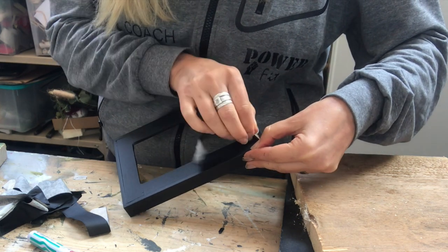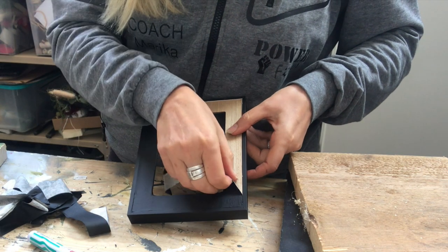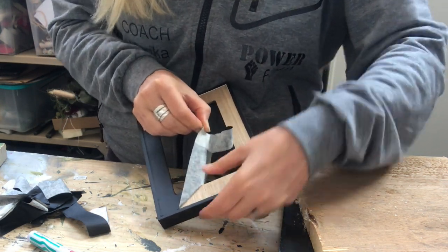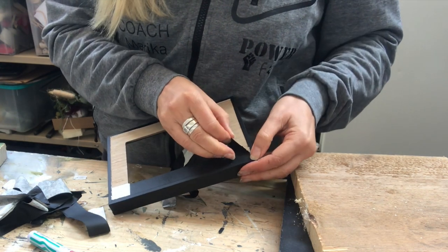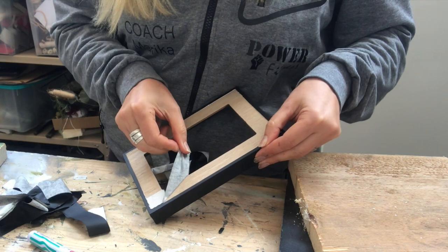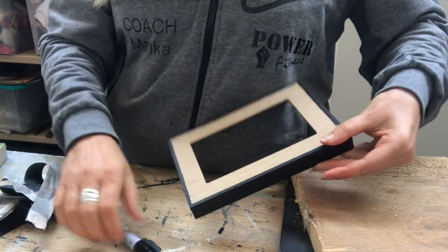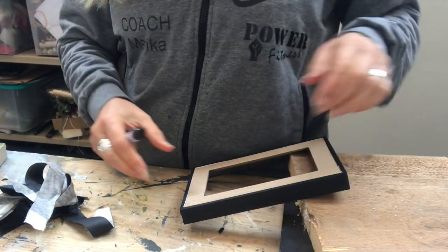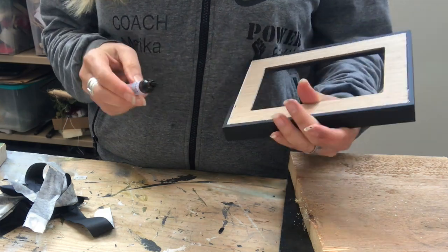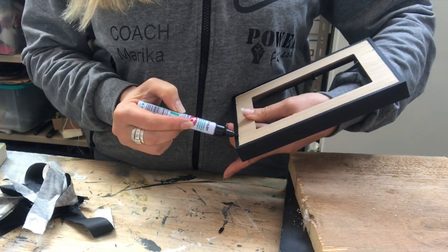Looking good — I didn't have any bleeding, but I accidentally ripped off the paint in a few places, so I had to touch up the black. I will just use a black Sharpie to do that. It doesn't have to be perfect — I'm going rustic here.